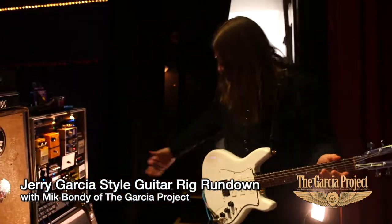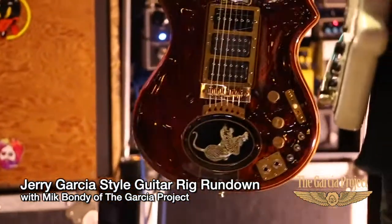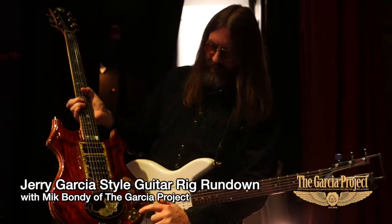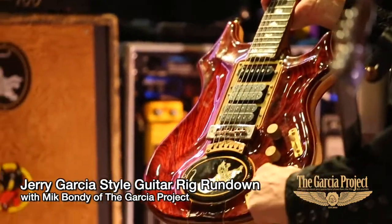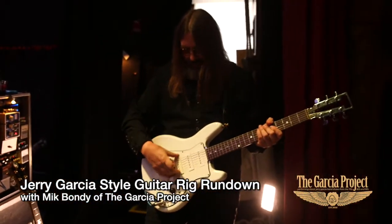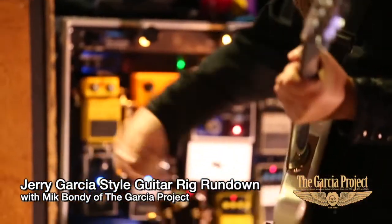Starting with the guitars, we have a Leo Elliott Tiger, wired with electronics as close to what we could get from information about Jerry Garcia's Tiger. Each of these guitars has an output jack that goes right to the amplifier, and another jack that's an onboard effects loop. The signal goes right from the pickups into a buffer, into the effects rack, and back into the guitar.